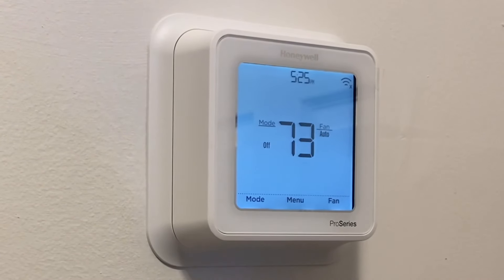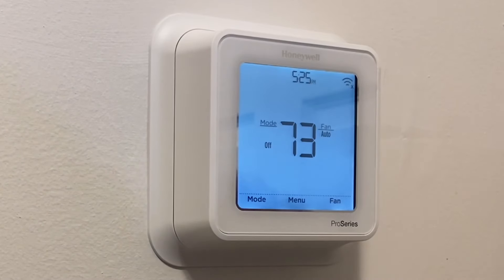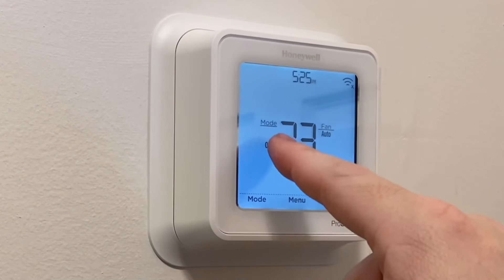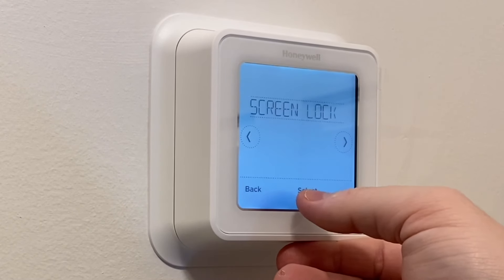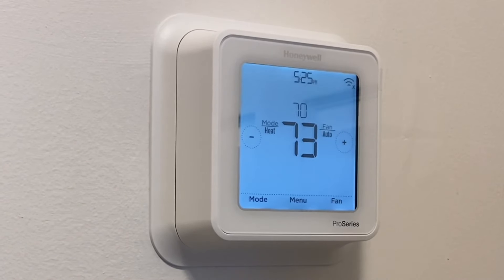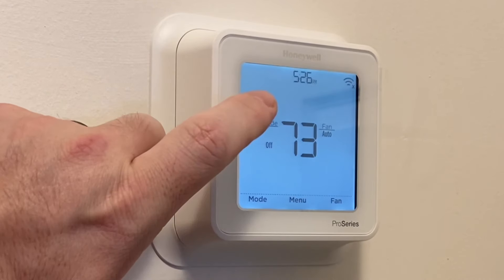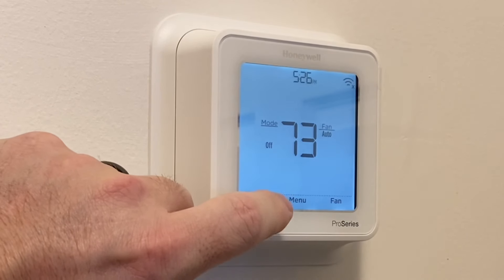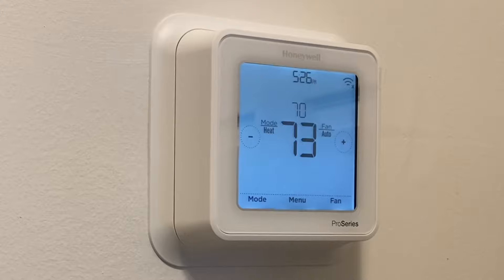We've got our Wi-Fi symbol — if you're looking to set up Wi-Fi on this thermostat, maybe I'll do another video on that, but for now we're not messing with any of that. It is touchscreen — we've got our mode and fan settings here. We want fan on auto. If your mode is set to off, you won't see the plus and minus signs, but as soon as you turn the mode on they pop right up.